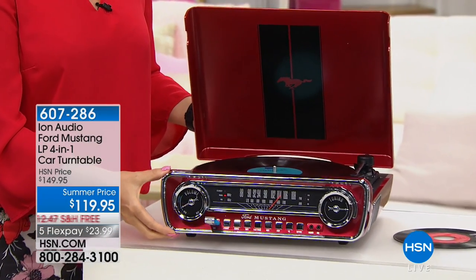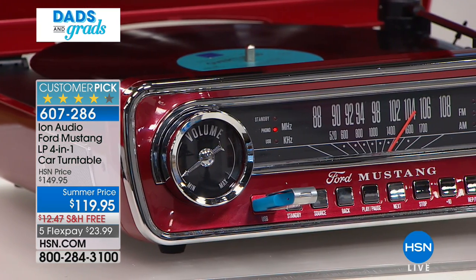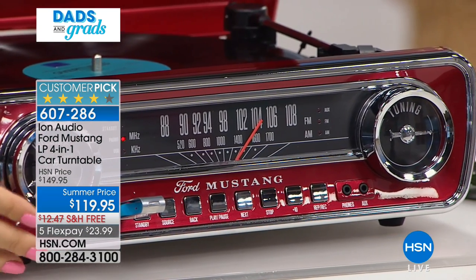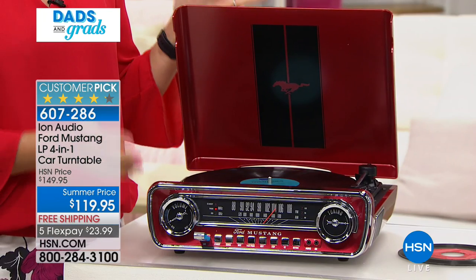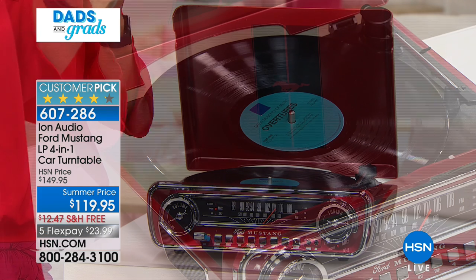This is absolutely gorgeous - it looks like the dashboard of that classic car. We have had so many incredible reviews and wonderful phone callers. We had Judy call in earlier this morning; she said she's buying this for herself because it reminds her of a classic car her mother used to own. So we are talking about beautiful styling here and the ability to play your favorite music.